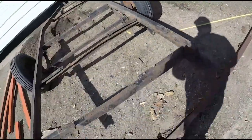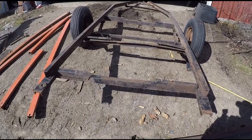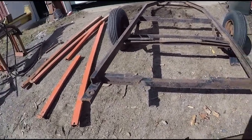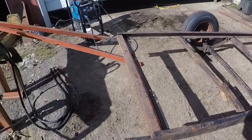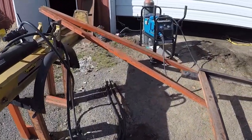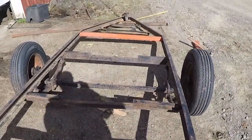We don't have to do a ton to the actual frame, just a little clean up work. I'm going to get to welding the new steel in place. I finished cutting up the main supports, so I'm going to start welding these two cross beams in.